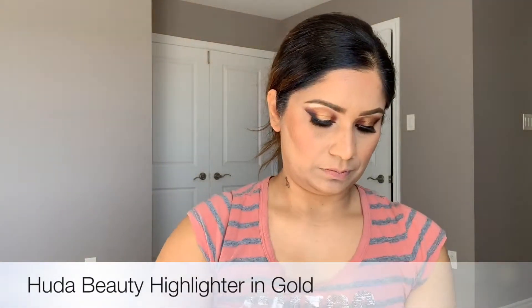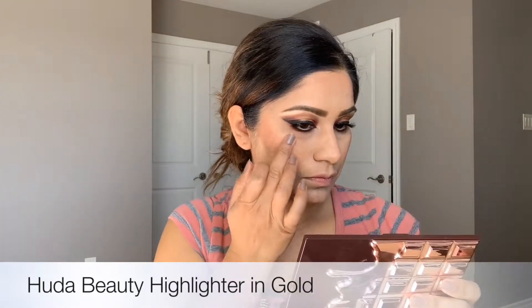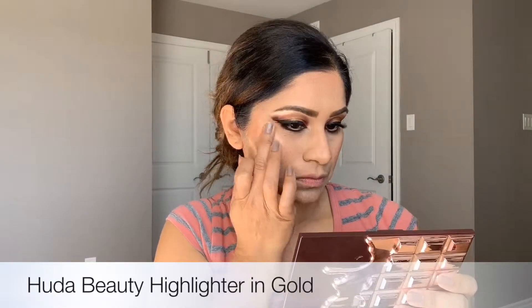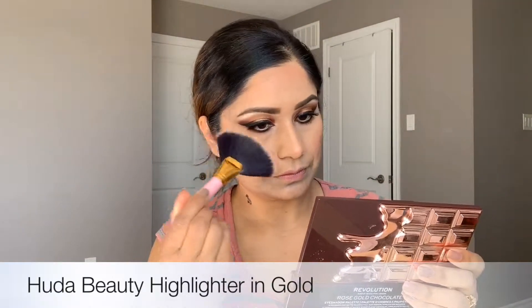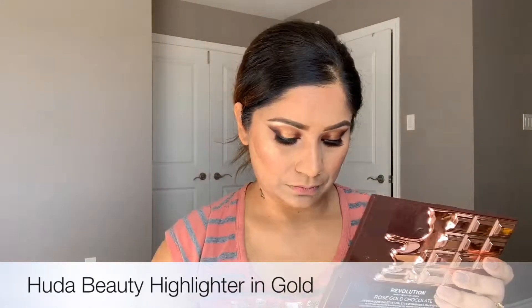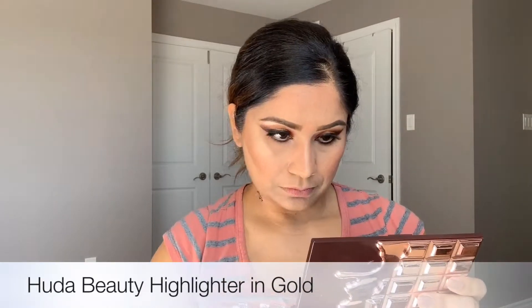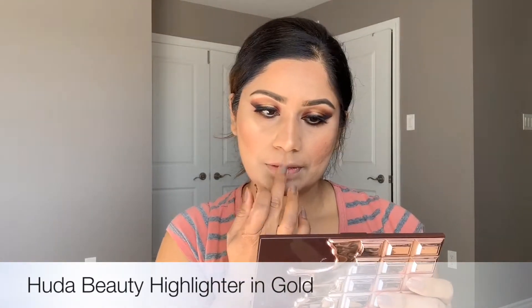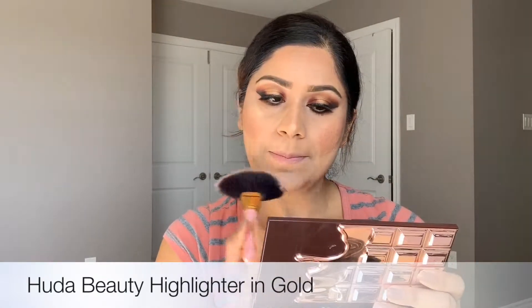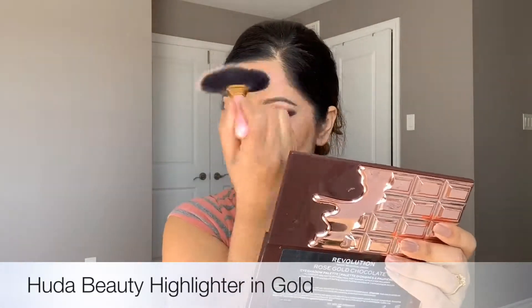Now I'm going to use this highlighter by Huda Beauty. First I'm using the primer — this primer is already included in the kit — apply primer first, then use the powder on top with the brush, blend nicely. Highlight your brow bones, on top, and on your forehead as well.